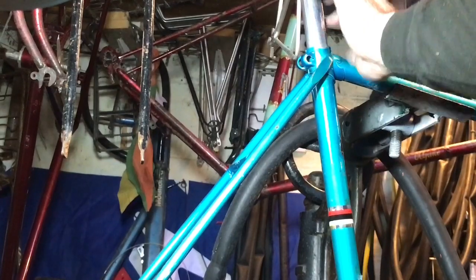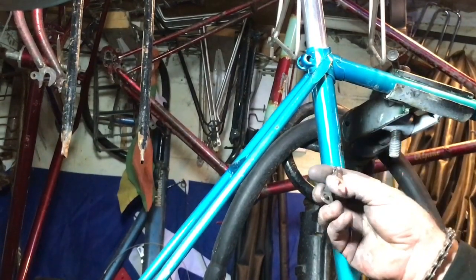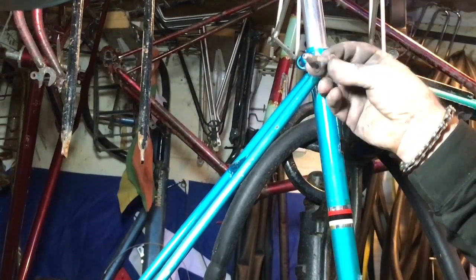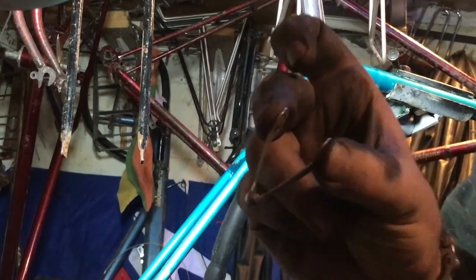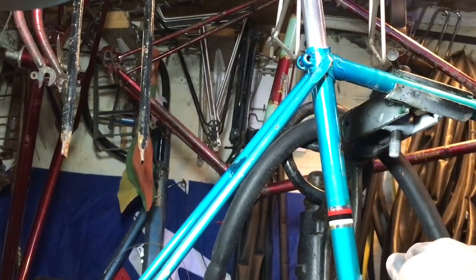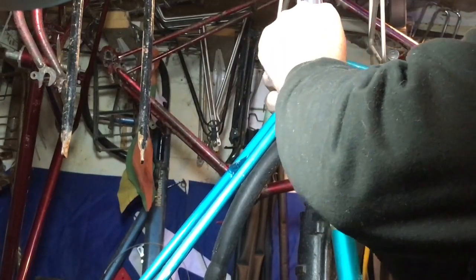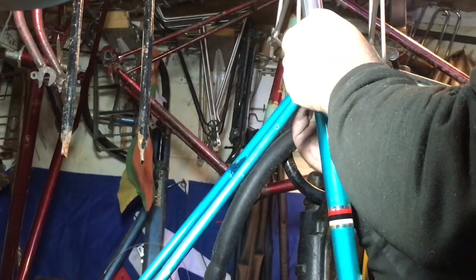I've put the seat post back in temporarily because it's essential to one of the earliest parts of the bike assembly. I need to put the seat pin binder bolt in there because I need my brake cable hanger before I can fit the brakes, which is one of the earlier jobs I want to do. That helps me mount the mudguards, which has to be done before the wheels go in, and so on.